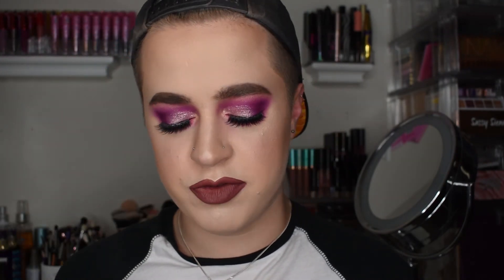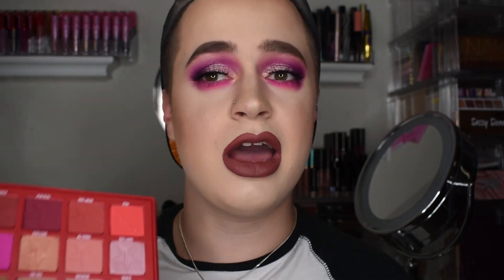The Jeffree Star Blood Sugar Eyeshadow Palette — this shit is bomb. I love this palette and I'm so happy I did a pinky-purple look with it. I still want to do a neutral look with the top row, maybe using the shade O Positive which is a pretty gray-toned color. It's $54 and the packaging is so on point. Anyway, thank you guys so much for watching! Make sure you thumbs it up and subscribe if you haven't already — I'll see you guys in the very near future. Love you, bye!